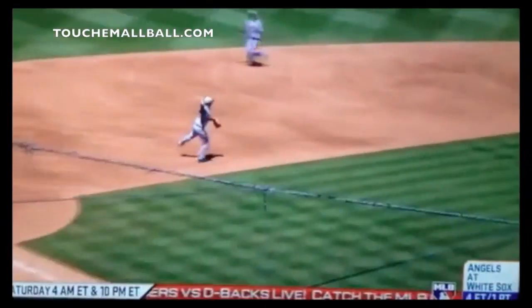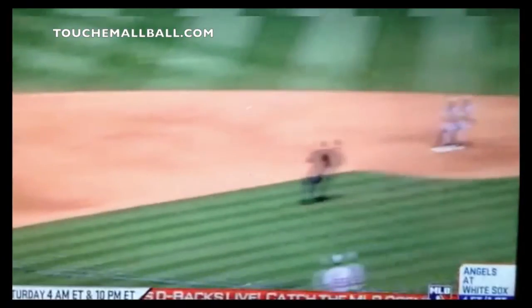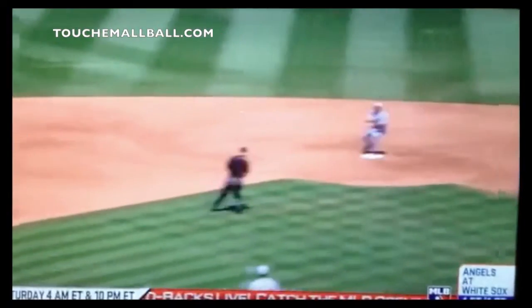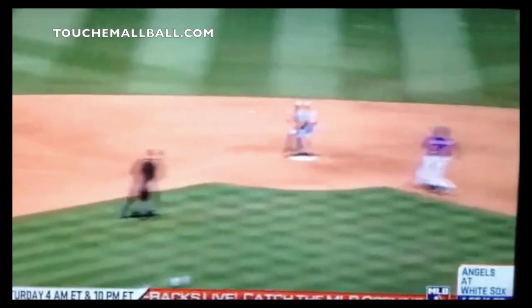Now, let's talk about second base. Here is Steve Lombardozzi, who I played with when I was with the Nationals. One of the better second basemen I've been able to play with — even though he's still a young guy and not a lot of people may know who he is yet. He's a really, really good defender and one of the hardest working defenders I've ever seen. He makes the routine play every single time — I don't think I've ever seen him mess up a routine play, which is amazing.